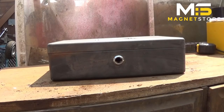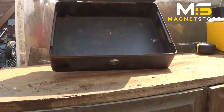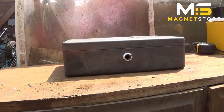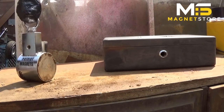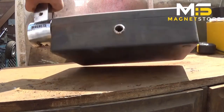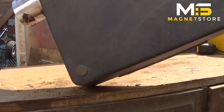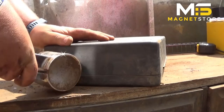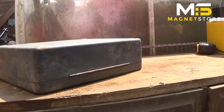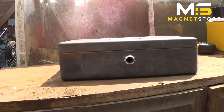Everyone loves a good cash box — look at that, decent size. Here it comes along — boom, on it mate, that ain't coming off. Same again from the top.